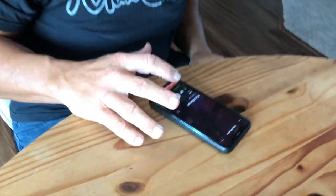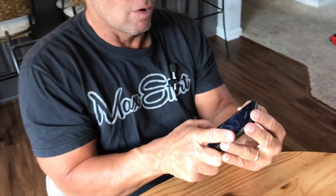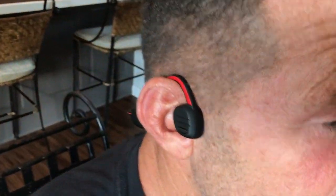I just held that down, and then it's going to Bluetooth connect, and when I put these on and push play just like so — I can hear that really clear. If I turn the volume all the way up, it actually is pretty loud.